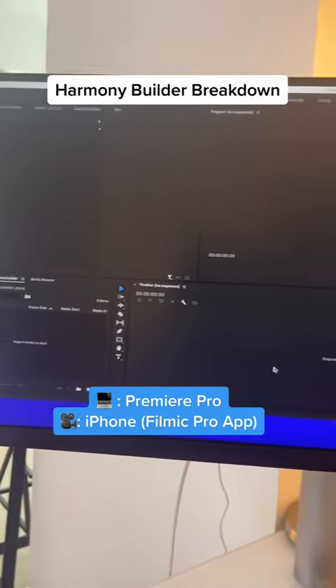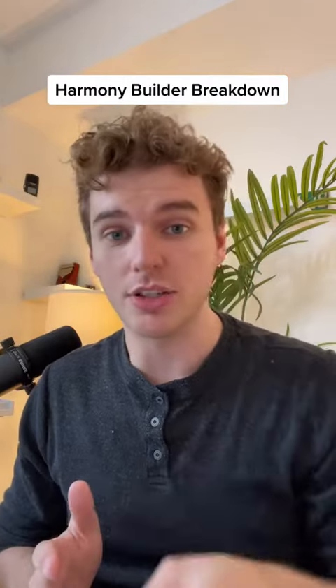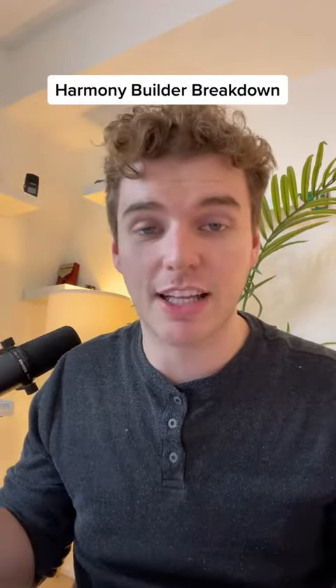Once I film everything to my liking, I bring it over to Premiere Pro where I edit the video. Most of what I record is four parts, so I just split the screen into four and put four of me on the screen, and that's pretty much it.